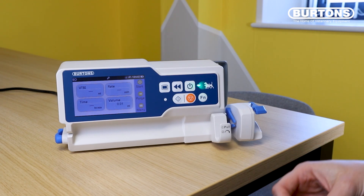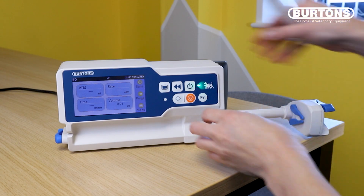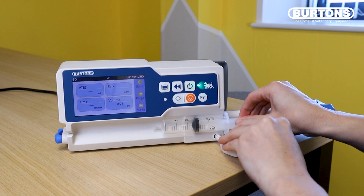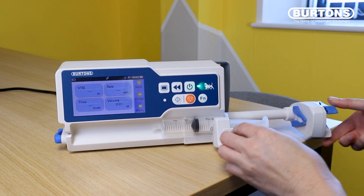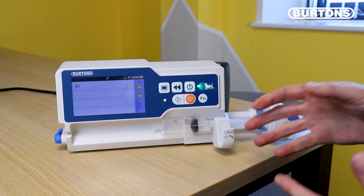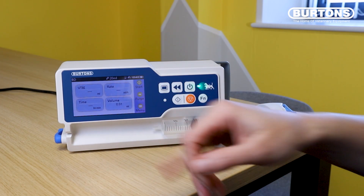You can load your syringe straight away just by extending the driver, opening up the switch and then loading the syringe. It will then ask you to confirm what type of syringe that you've placed into the driver. In this instance I'll hit BD syringe.